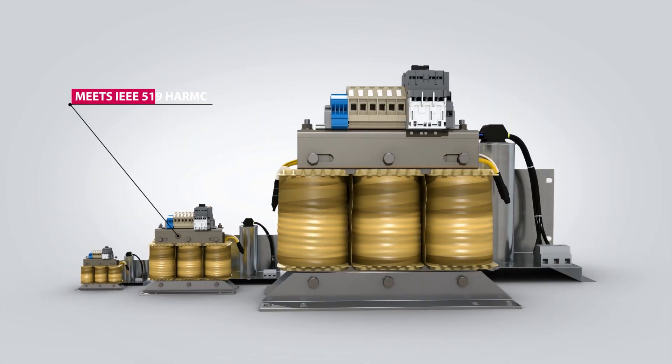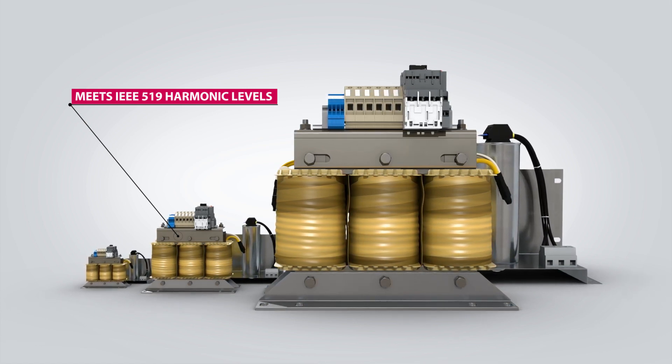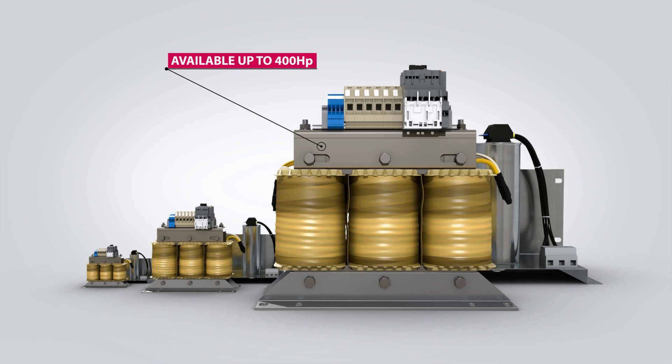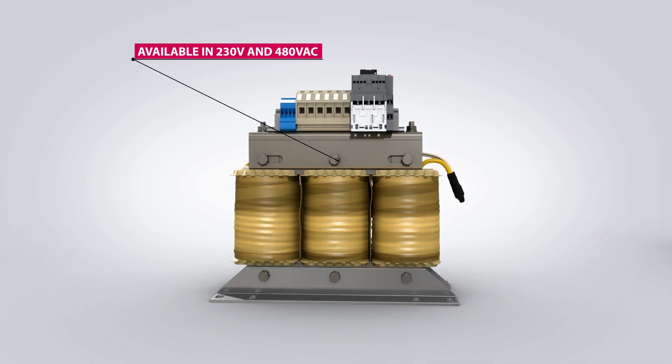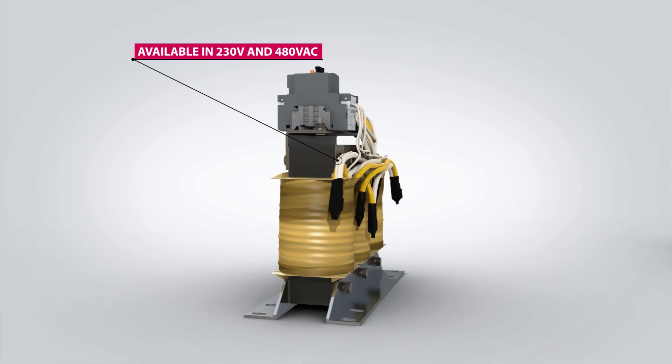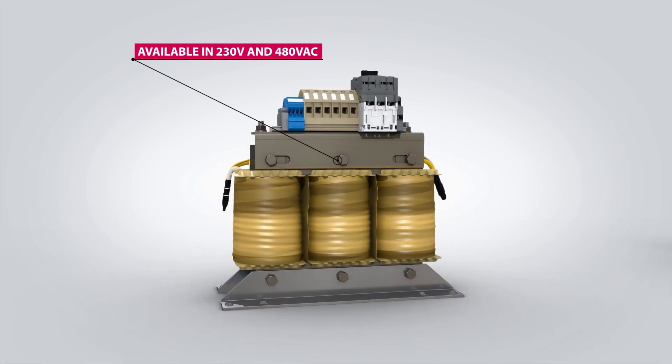KEB's Z1 harmonic filters are designed to meet IEEE 519 harmonic levels. The filters are offered in graduated sizes up to 400 HP. In order to achieve the best possible performance, KEB offers filters for different electrical mains around the globe, including both 230 volt and 480 volt AC mains.